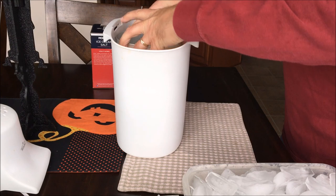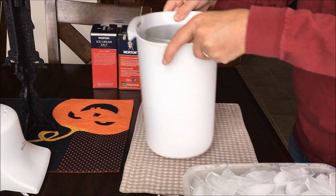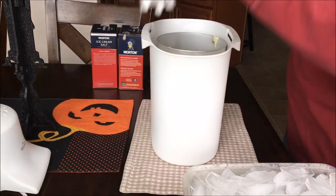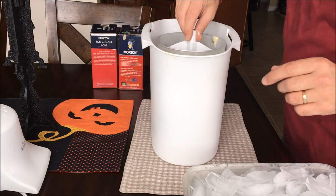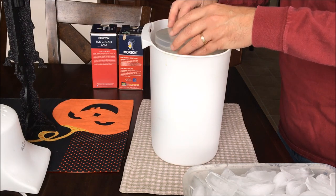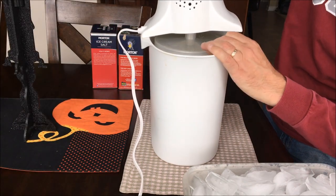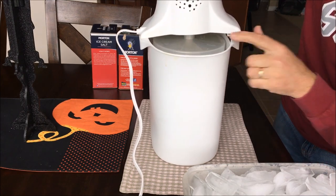Now we start to assemble the ice cream maker. Put the ice cream can in the center of the bucket. Insert the dasher in the can, make sure that it is nicely centered and place the cover over the can that holds the dasher in place. Now install the motor over the cover, making sure that the dasher is engaged with the motor drive. Usually it takes a little finagling to get that in place.